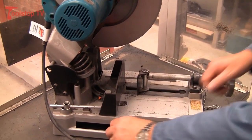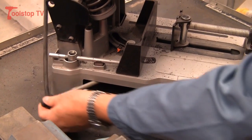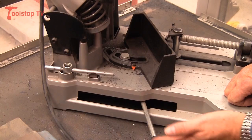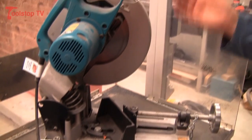To adjust the back fence to 45 degrees, pull the arm out, move the arm to the angle you require — in this case it's 30 degrees — pull the arm back, put the arm back in so it's not a hazard, and then we can clamp our work to cut it at 30 degrees.